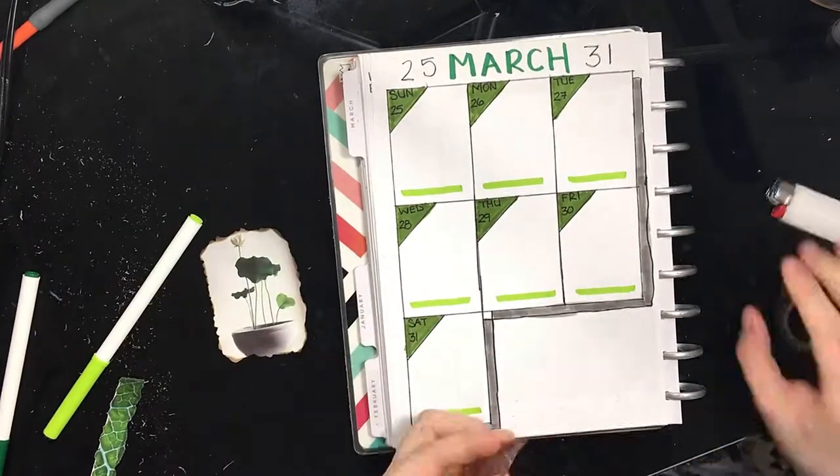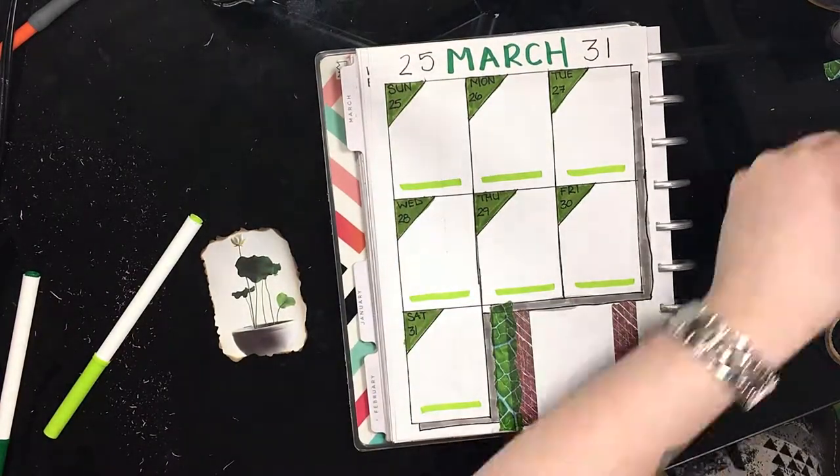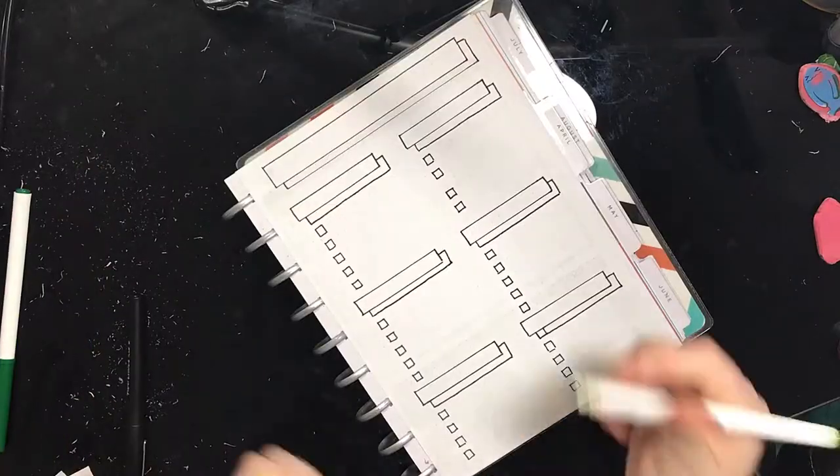This spread is actually really boring too, because I didn't really do much to it. This picture you see me putting in here now is the only picture that I have on this setup.